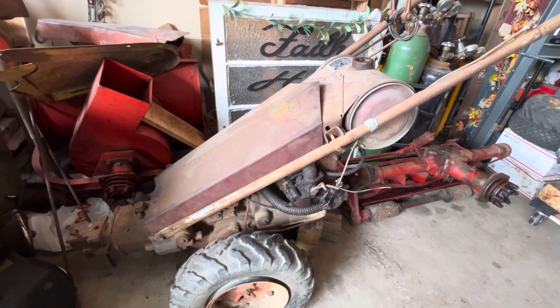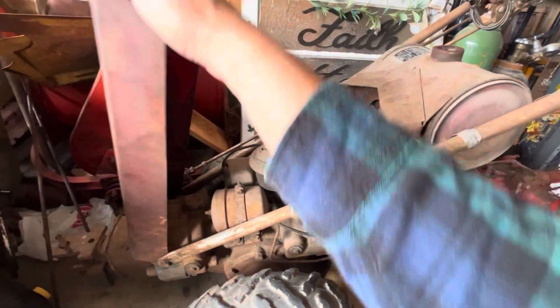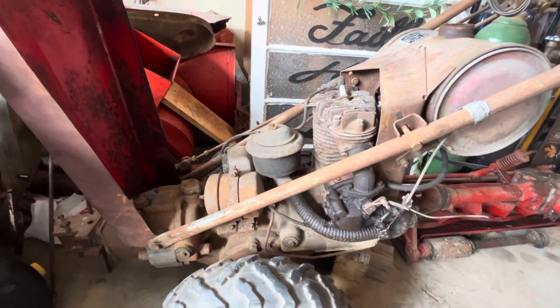Hello everybody. I want to do a really quick video on the 1951 Model L. I'm going to eventually try to get this tractor going, but today I'm going to steal the oil filter off of it and use it for my 1943 restoration.